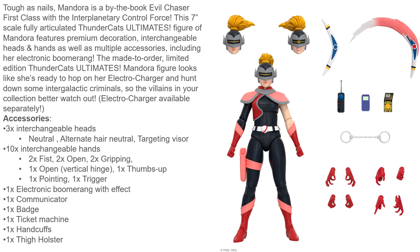Tough as nails, Mandora is a by-the-book evil chaser, first class with the interplanetary control force. The 7-inch scale fully articulated Thundercats Ultimates figure of Mandora features premium decoration, interchangeable heads and hands, as well as multiple accessories including her electronic boomerang. The Mandora figure looks like she's ready to hop on her Electro Charger and hunt down some intergalactic criminals, so the villains in your collection better watch out — Electro Charger available separately, which is sad. You get three interchangeable heads: neutral, alternate hair neutral, and targeting visor. You have ten interchangeable hands: two fisted, two open, two gripping, one open with vertical hinge, one thumbs up, one pointing, and one trigger. You get the electronic boomerang with effect, one communicator, badge, ticket machine, handcuffs, and a thigh holster.